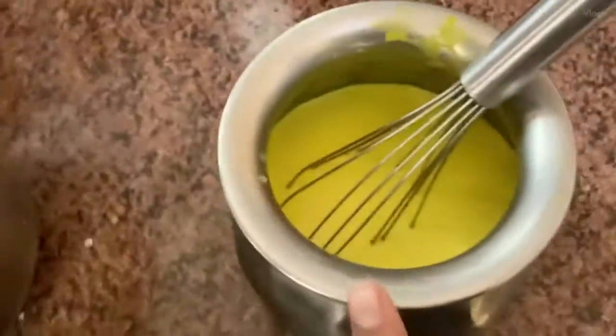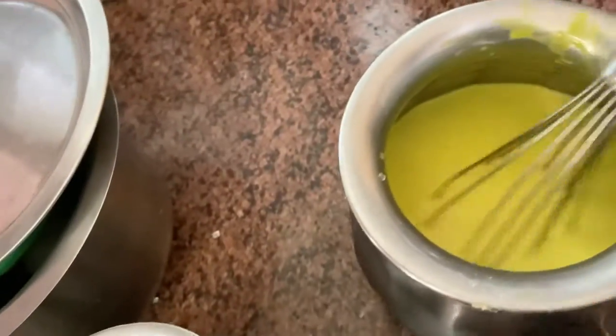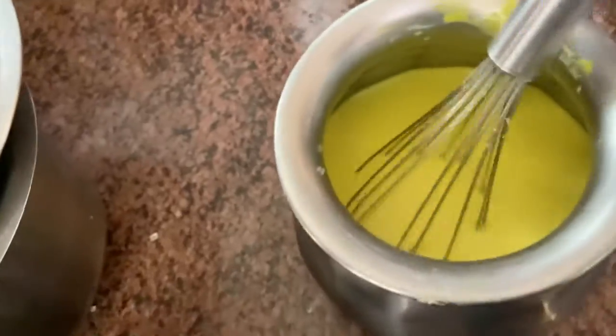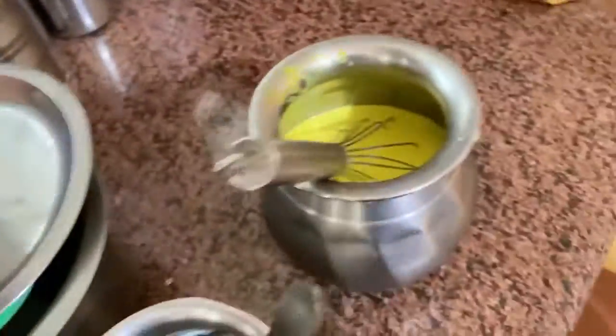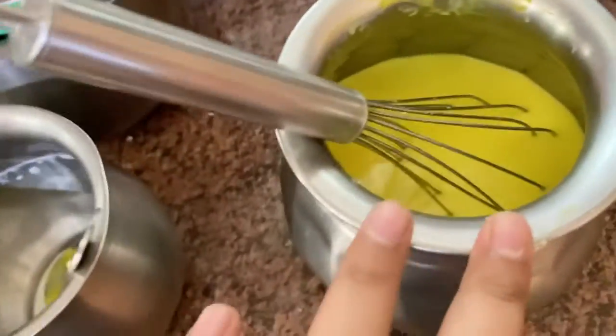We have vanilla flavored — vanilla flavored — and we've added a yellow food color, vanilla essence, sugar, and milk. We're gonna stir while it's nice and good. We're also gonna make a custard, and we've added cream and sugar in this one.